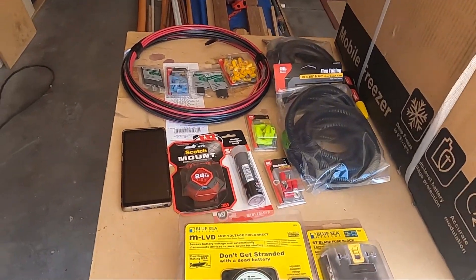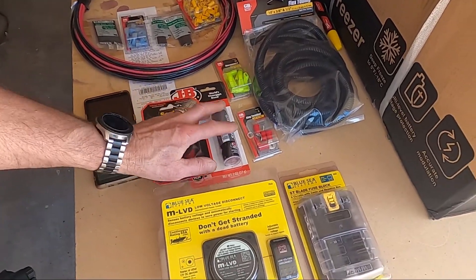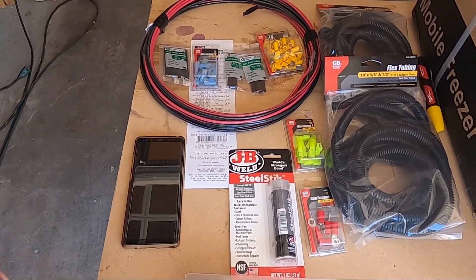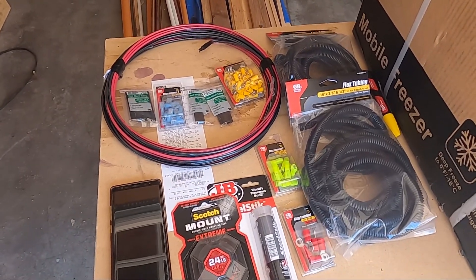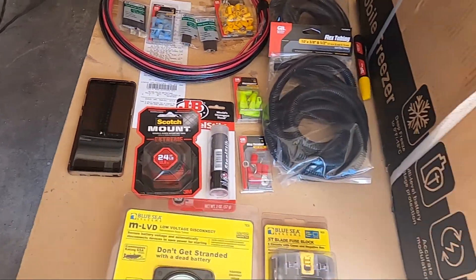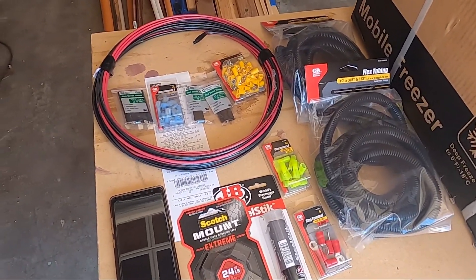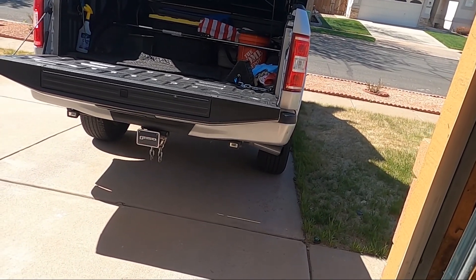It's not necessary with this refrigerator, but not everything I put back there would have voltage disconnect, so it'll be a nice thing to have. I also have steel stick JB Weld to hold equipment inside under the hood where I can't get screws in, Scotch mount, and flex tubing for the wiring from the engine bay all the way back.